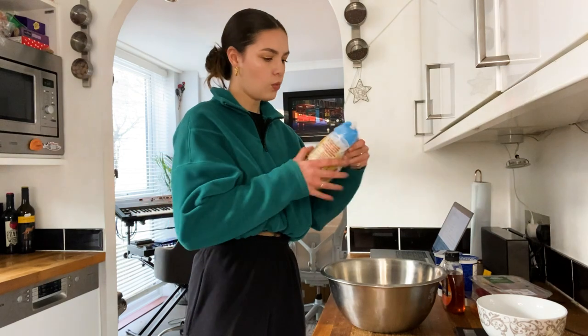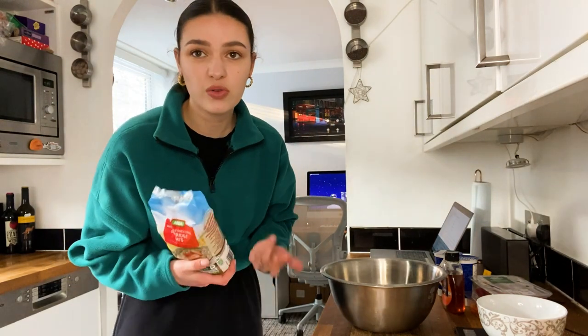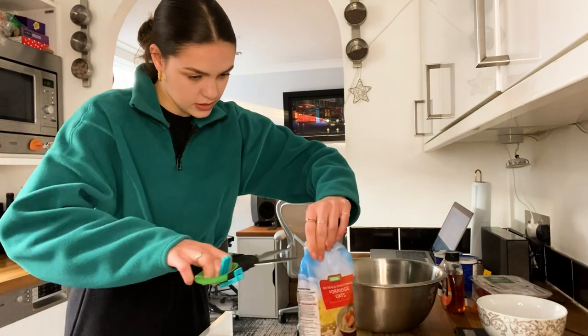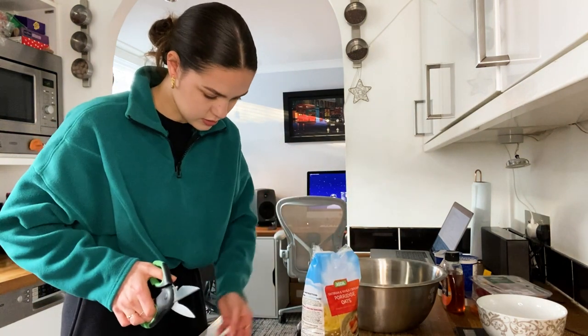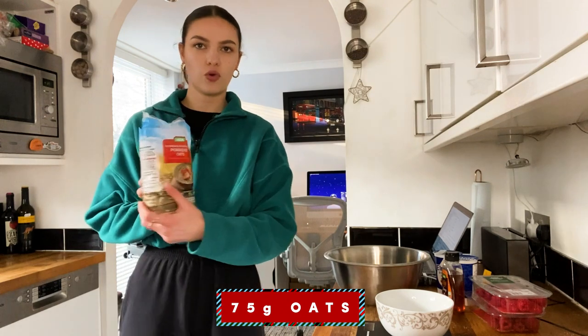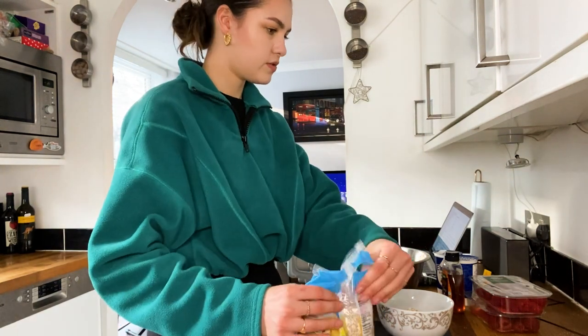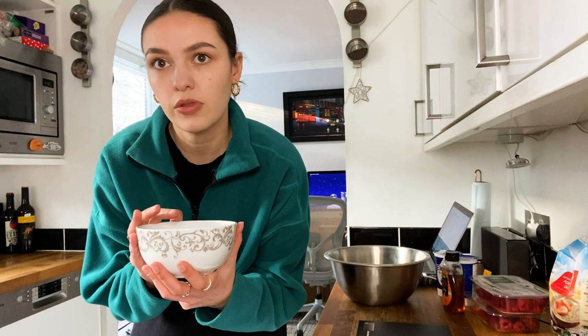We begin with porridge oats — any oats you can grab really. We've got 75 grams of oats. That was slightly more but that's fine. You're going to heat these up on the hob for about five minutes until they smell nutty — that's what it says, so that's what I'm going with.